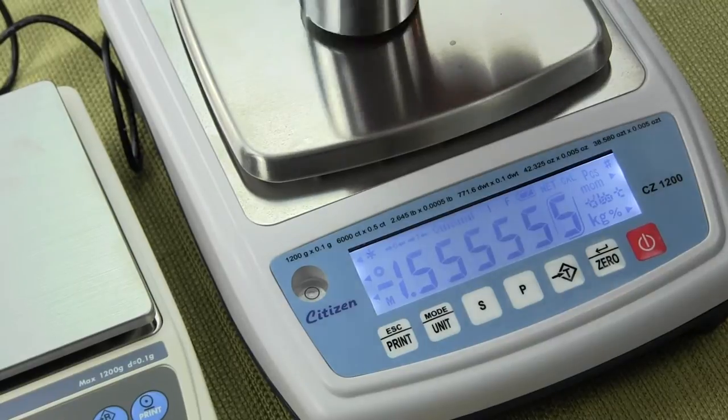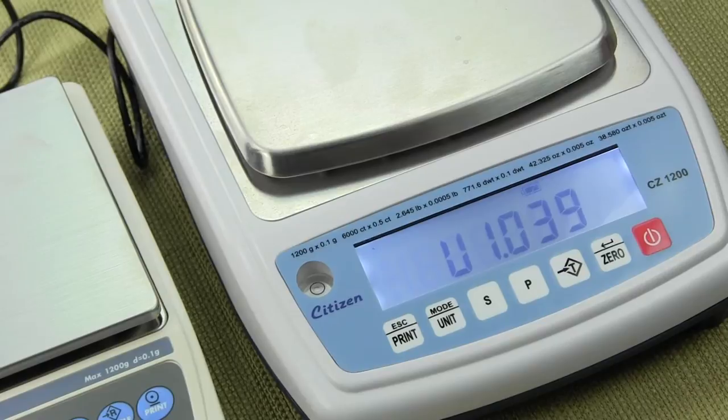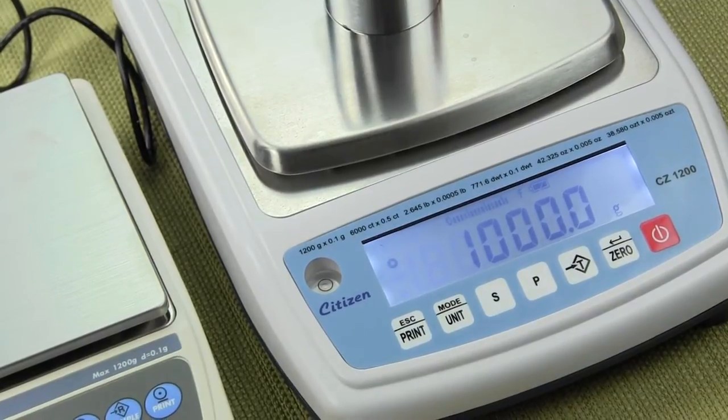The scale goes through the countdown and powers up again. Once it returns to weighing mode, it reads 1000 grams — perfect.